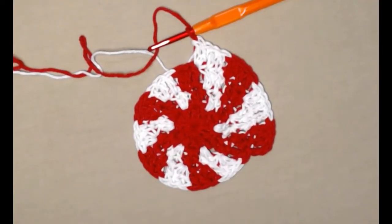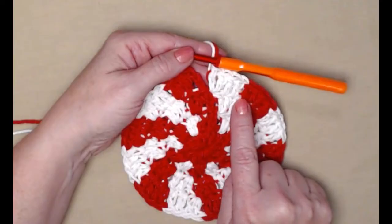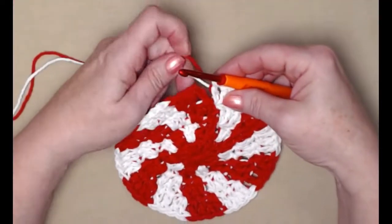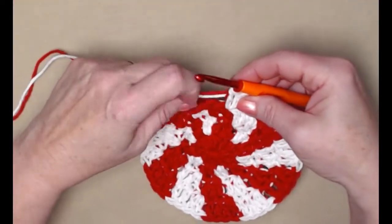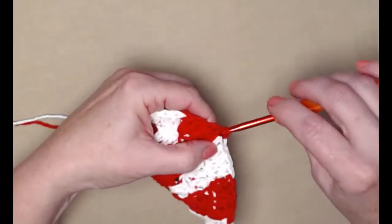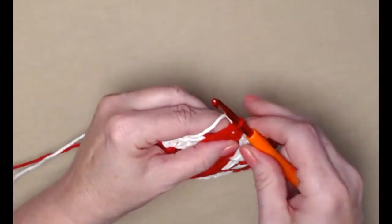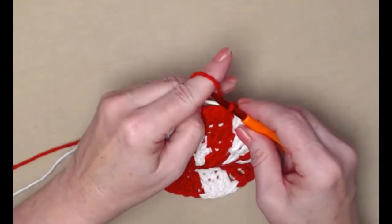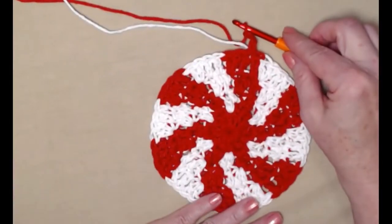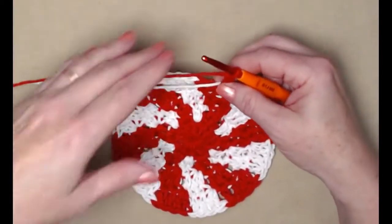I've completed row four. The last four stitches are one double crochet in the next two and then two in the next — I changed to my red when I finished my last double crochet. Slip stitch to join, then slip stitch in the next stitch and chain three. See how it's starting to spiral — I just love that!